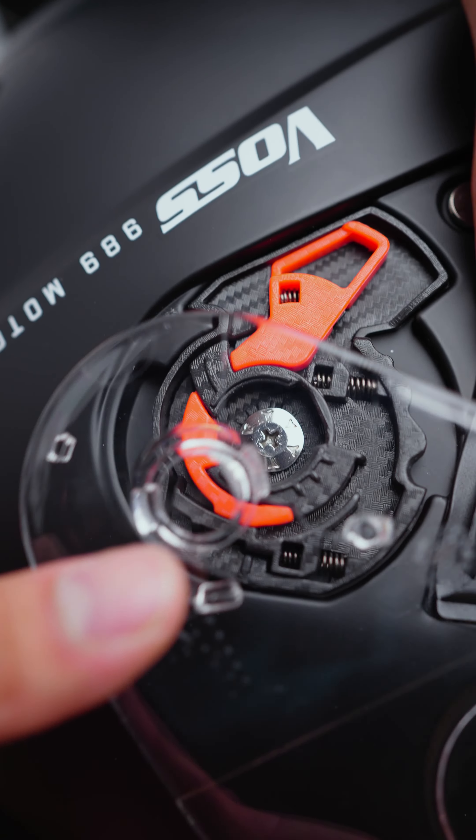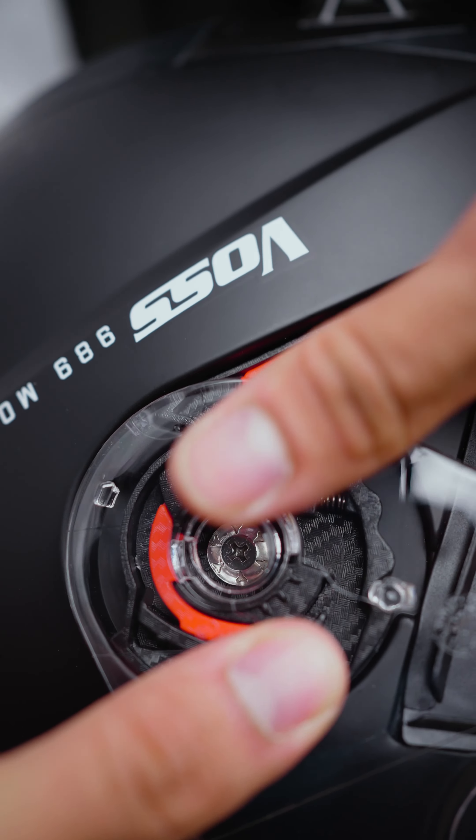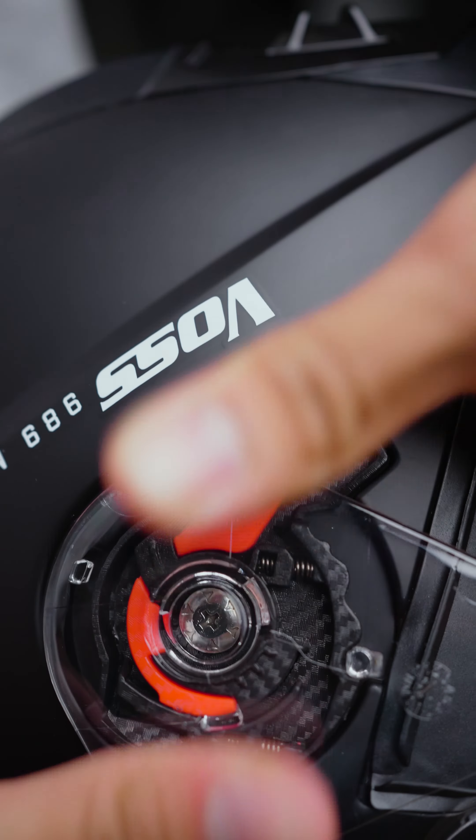Let's do the other side now. Once again, we're going to locate the three pins — this one, this one, and this one. And once they're aligned, we're just going to press down.